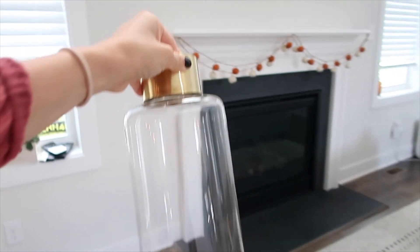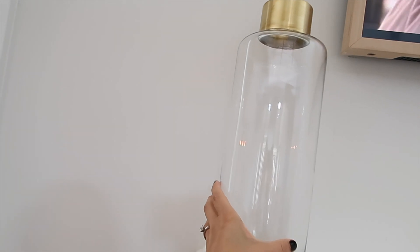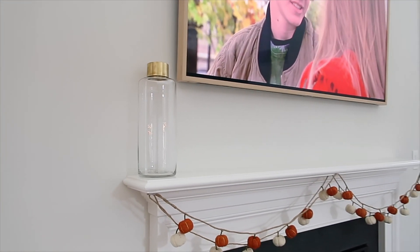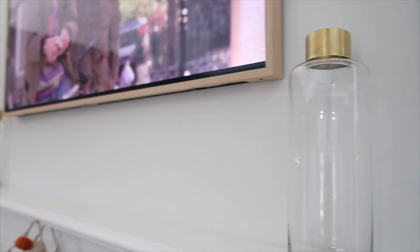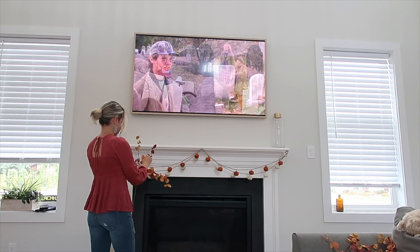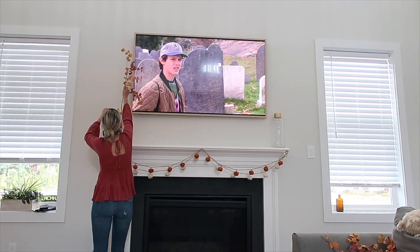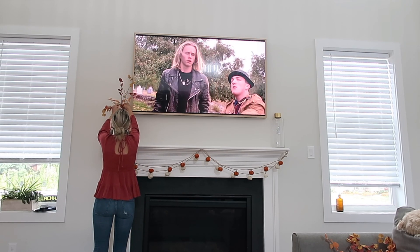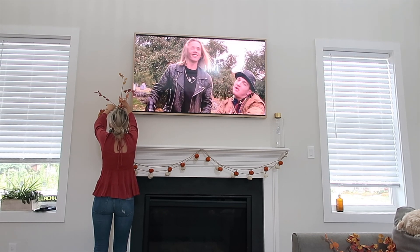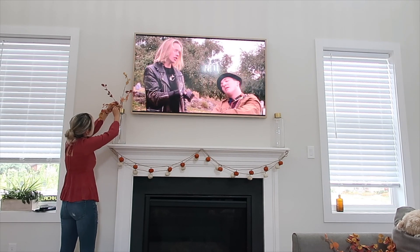These were twelve dollars at TJ Maxx — I thought that was such a steal. I got them mid-summer because I knew I wanted that dark wood, gold, orange, burgundy type look. And these little leaves were from Amazon. I was worried because you never know what you're going to get with faux leaves, but I was really happy with these. I only got one package and was able to put two in each of the holders, and two in the foyer area.